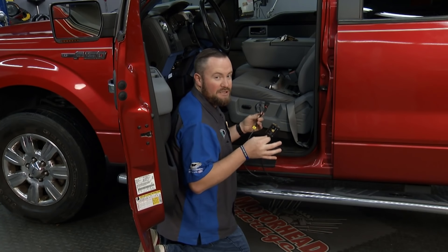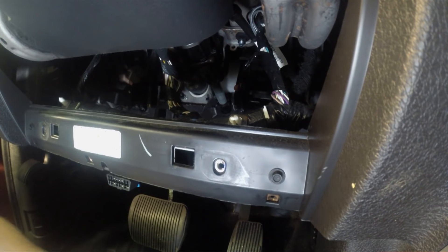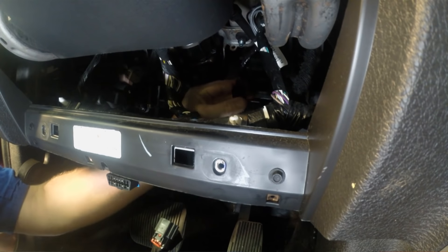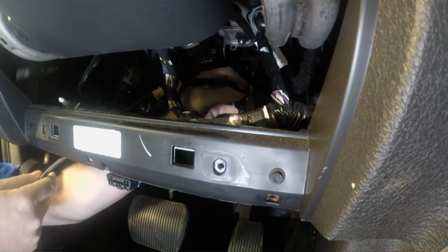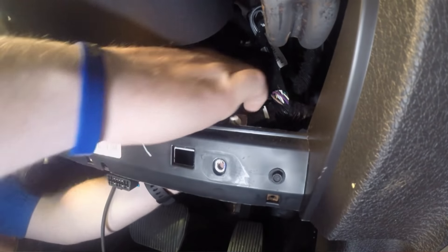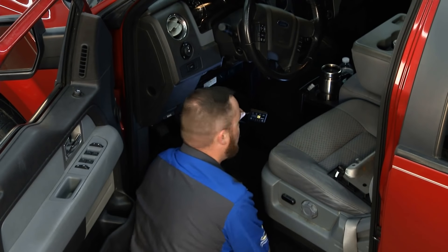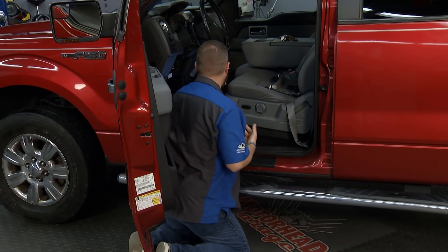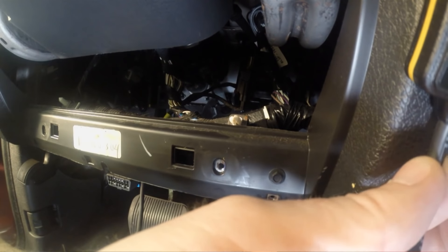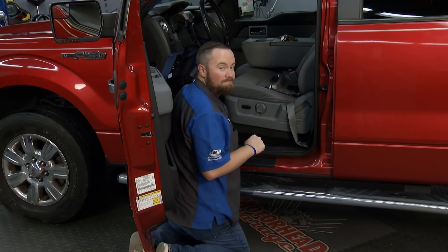To install the Pedal Commander is super easy. With this F-150 truck, we removed the little kick panel just to give you a better visual of what we're doing — you normally don't have to do that. First thing you do is pull the factory plug off your throttle pedal. You install the plug on the Pedal Commander, and then the second plug on the Pedal Commander installs directly into where the factory plug went into the throttle pedal. Pedal Commander provides about 24 inches or so of wire so you can move it around where you want it in the cockpit of the truck. We'll find a nice spot to mount it that's easy to reach, and we can also use the Bluetooth functionality. Installation is absolutely perfect — let's try it out.